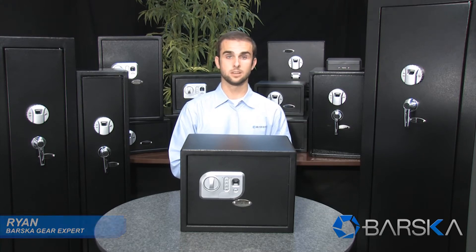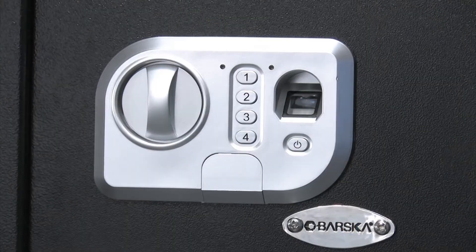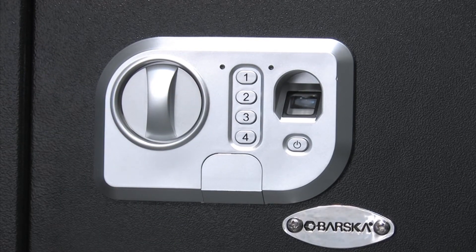Hello, my name is Ryan. I'm a gear expert with Barska and I'm here to demonstrate Barska's standard biometric and digital keypad safe. What's unique about this safe is it has two ways of accessing it. The first way is a biometric fingerprint scanner and the second way is the digital keypad. The biometric fingerprint scanner can hold up to 32 unique fingerprints and the digital keypad can hold one unique pin.